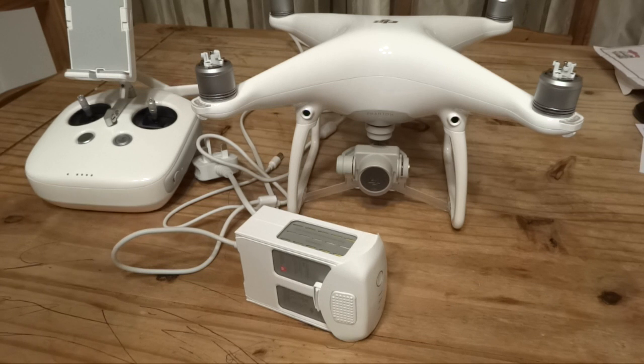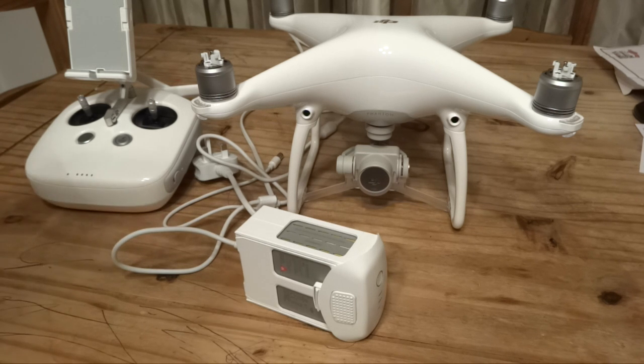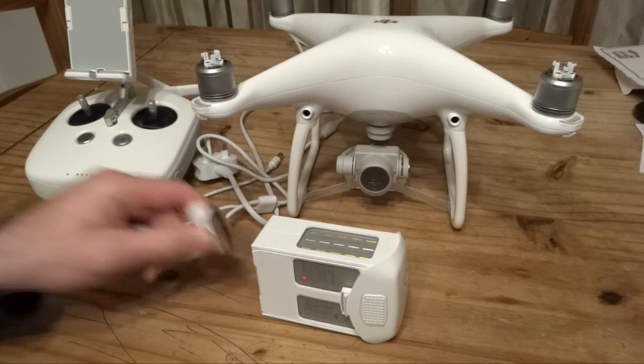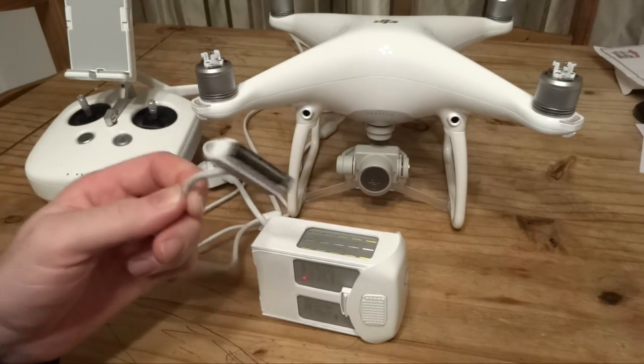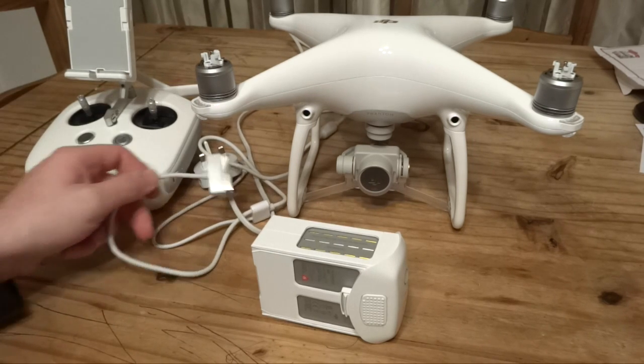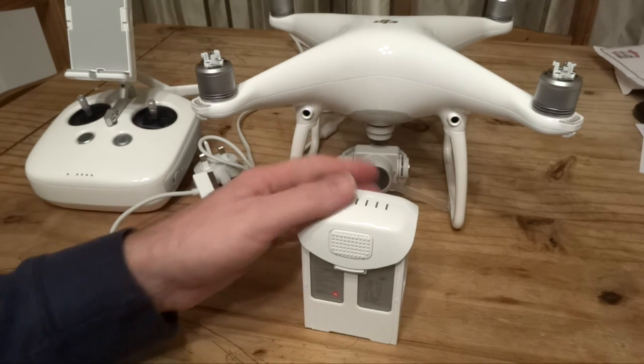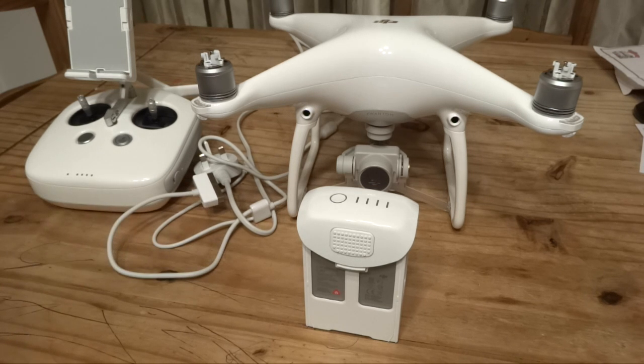These batteries are not compatible with the Phantom 3 chargers — the connection is completely different. Sadly, it's a whole new connection and you have to have the Phantom 4 adapter. The wattage of the adapter that comes with the Phantom 4 is 100 watts, the same wattage as the adapter that came with the Phantom 3 Professional. In theory you could use Phantom 3 adapters if you could get this connector, however I've been unable to source anything like this so far. Currently, if you want to charge more than one battery at once, you will have to purchase another DJI adapter. The same rules apply for this battery as the Phantom 3 — try to store them at 50% whenever they are not in use.